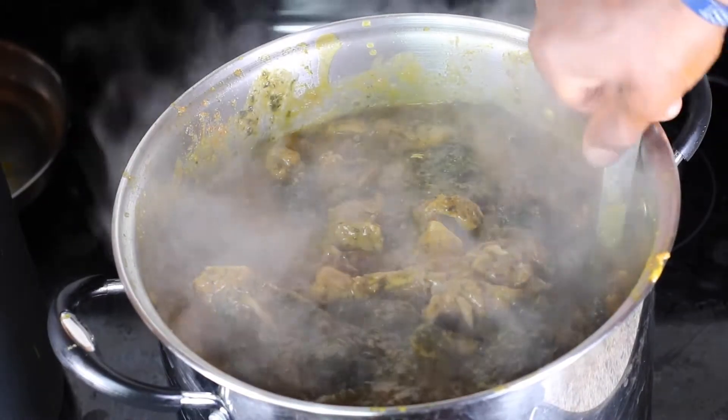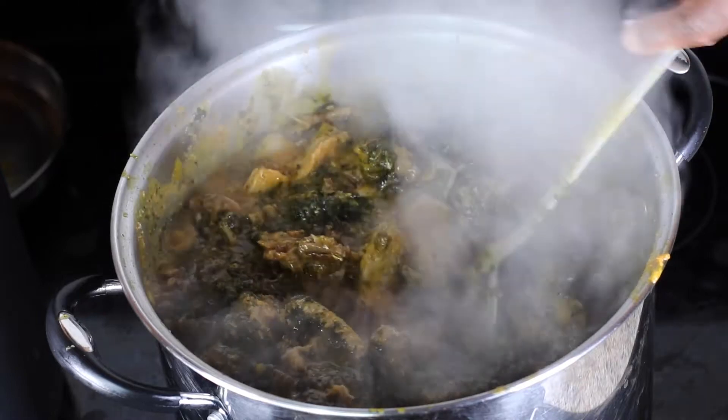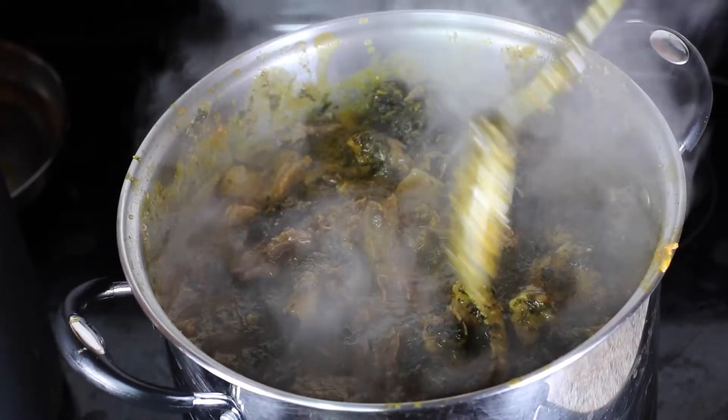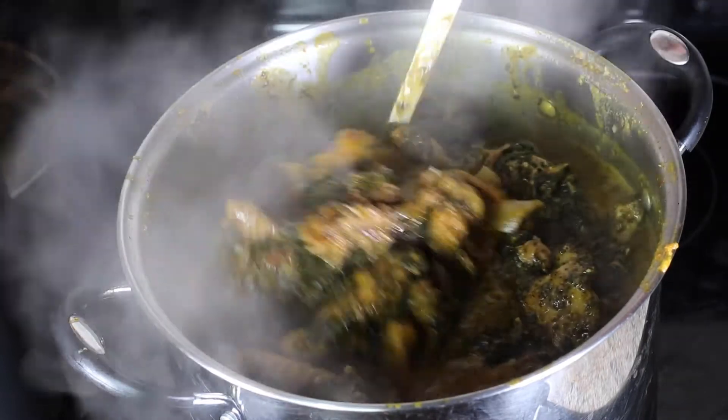Hi guys, welcome to our channel, Life with the Opalas. I am Nanto. In today's video, we show you how to prepare delicious bitter leaf soup, popularly known as Oponubo in the eastern part of Nigeria.